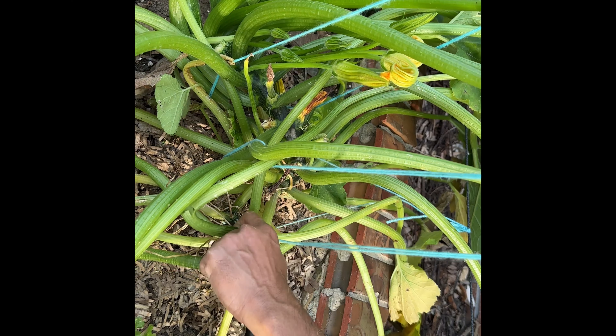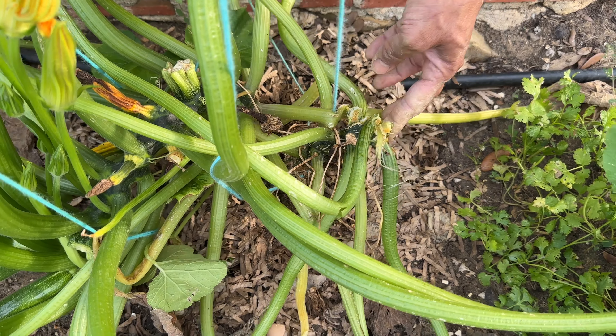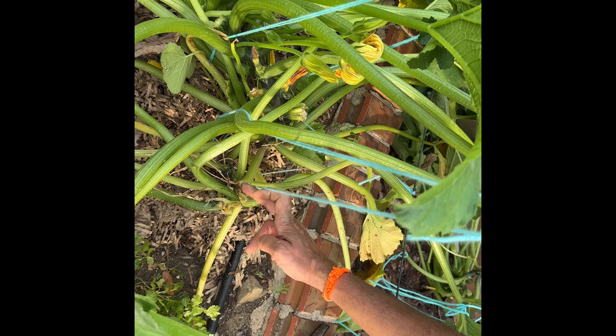Today I was doing some gardening work — I was tending to my zucchini and noticed that the stem was being eaten by something. So I cut off the stem and looked inside. I know what it is: it is the squash vine borer.